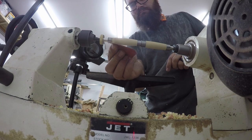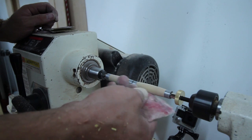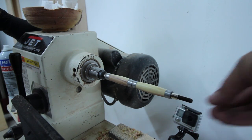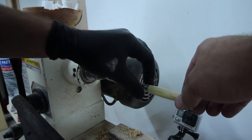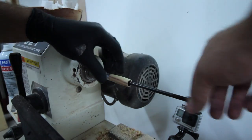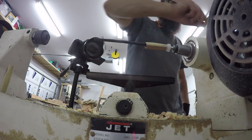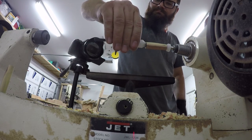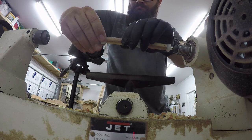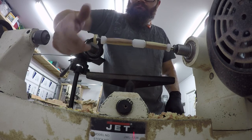I got the pen blank sanded from 120 up to 600 grit and then swapped out the metal bushings for some bushings that I made out of HDPE. The reason I did this is because the finish of choice, which is super glue, does not adhere or stick to HDPE. You can buy pen bushings that are made out of this — you can buy rods out of HDPE. They are relatively inexpensive, but otherwise you are just completely coating your metal bushings in super glue.